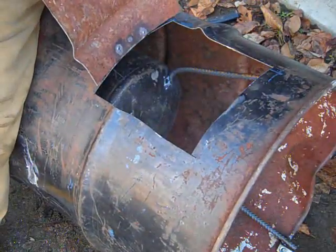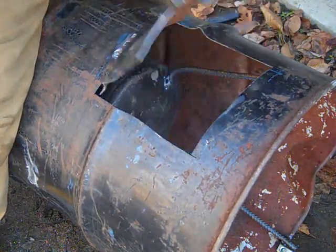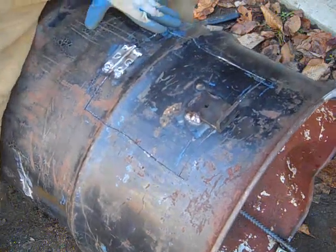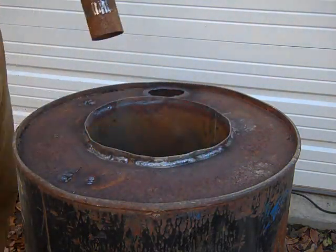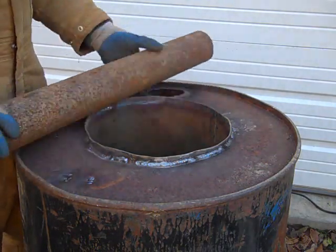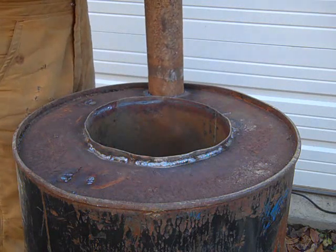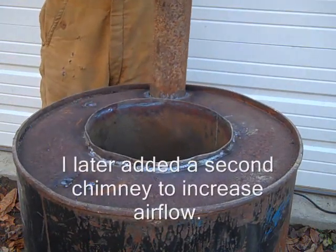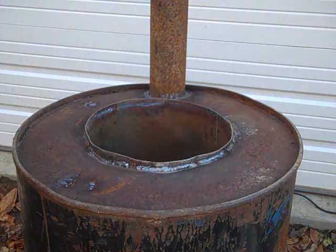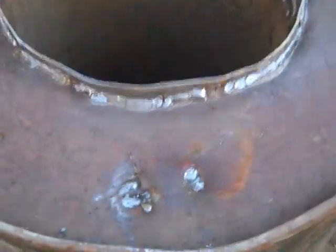There's my door. Gravity should help hold it down. Now I'm going to flip the unit back up and start welding the top. I've welded completely around the seam, sealing it up, and now I've got my chimney pipe welded into place. I never claimed to be a great welder but I think I got everything sealed up pretty good.